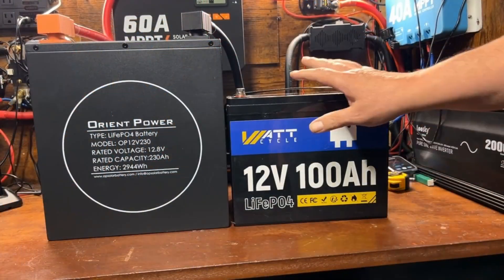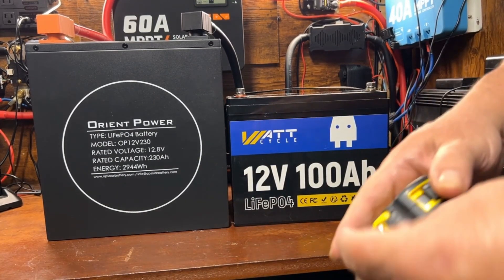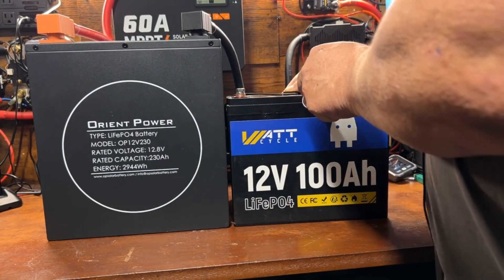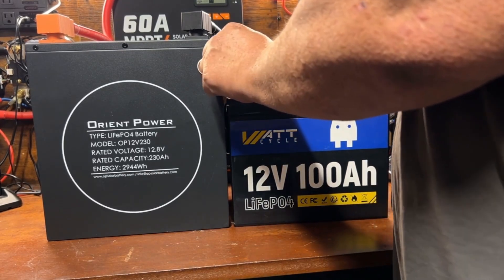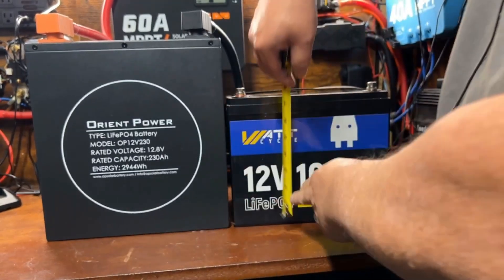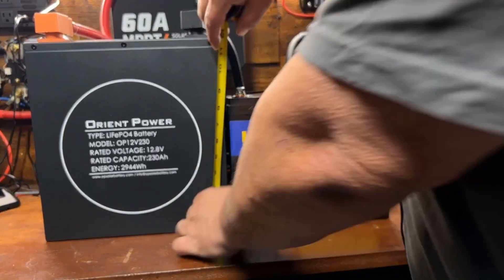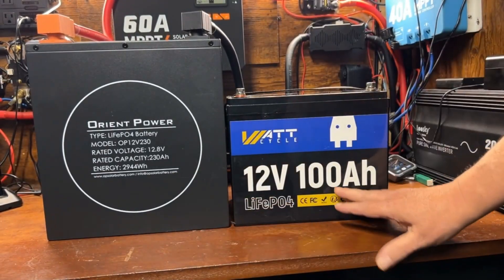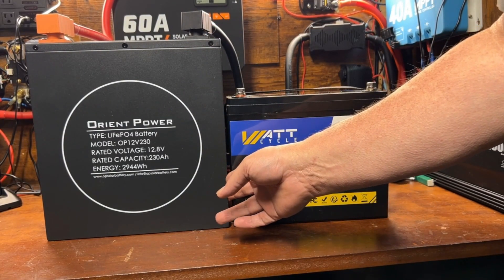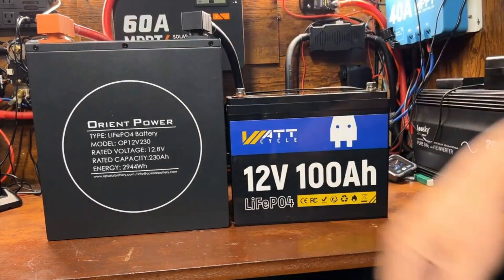For size comparison, this is the WattCycle 12-volt 100 amp hour battery. The Orient Power measures 10 inches versus 11 inches — about an inch wider — and 7 inches versus 7.5 inches in depth, so about a half-inch difference. The height going to the top of the bolts is about 9 inches on the 100 amp hour versus 13.5 inches on this one. So it's all in the height — not that much bigger footprint than a 100 amp hour battery.